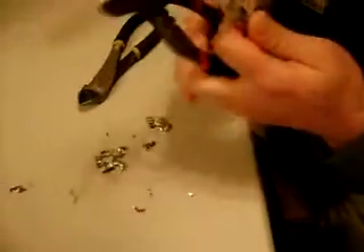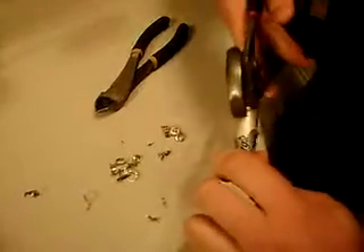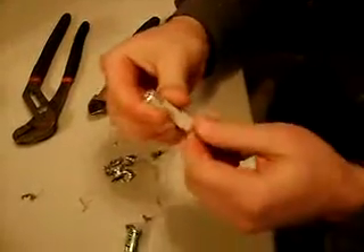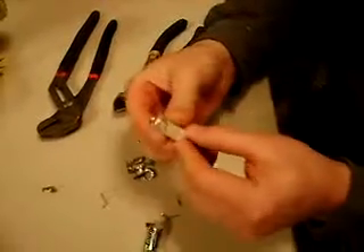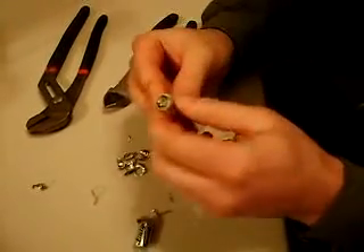Take a pair of channel locks or something to pull this piece out. You should be able to grab it and pull it right out just like that. That's the easy way to get the lithium out. Now you just unravel this and you'll see a piece of lithium metal on the inside. Find the end of it.